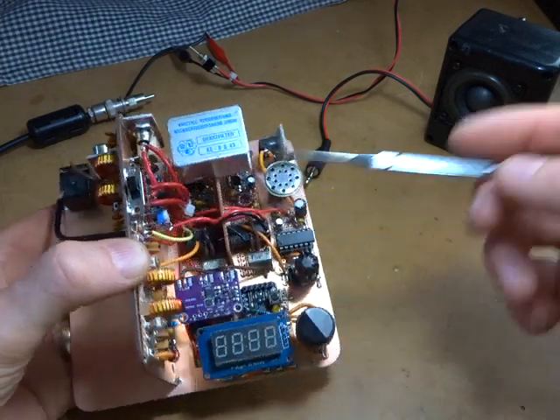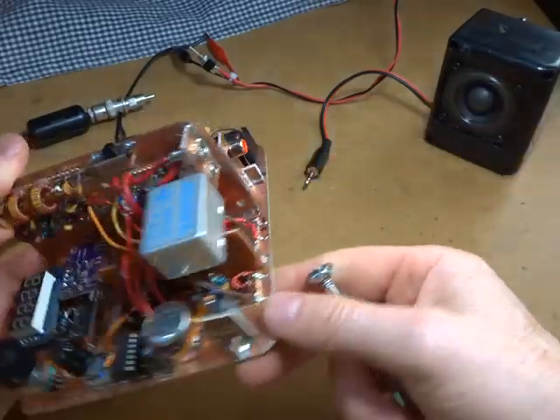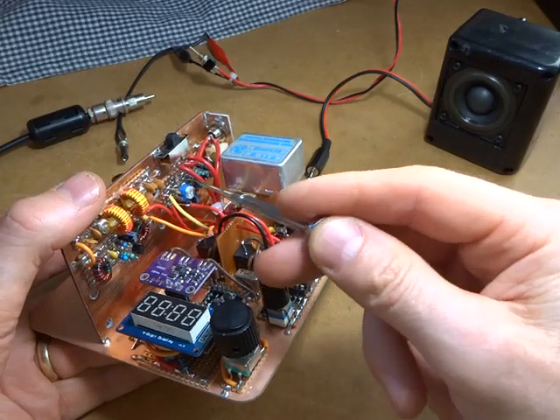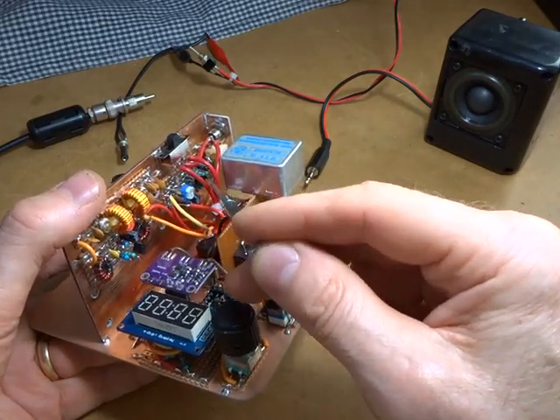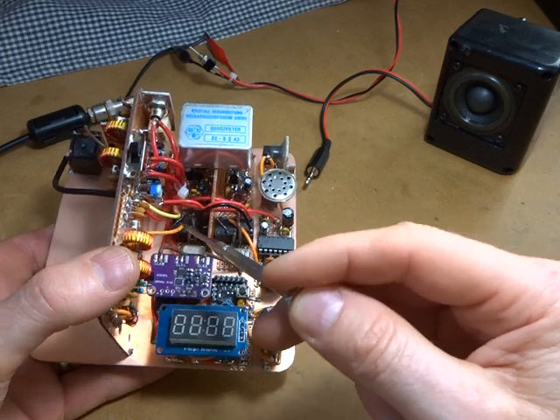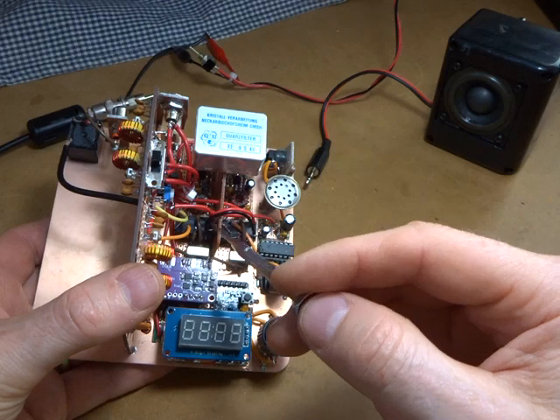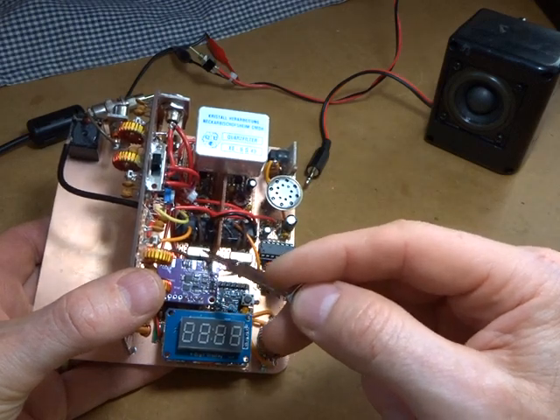You can see now the microphone amplifier is in place there — that's the microphone amplifier we looked at in the last video, and that's now all in place. Yellow for transmit, orange for receive, going down to that same little relay to provide the functionality for that particular TUF-3 mixer.